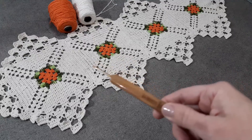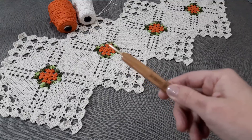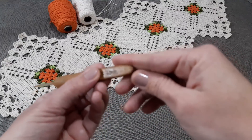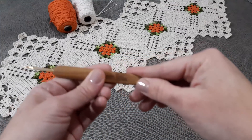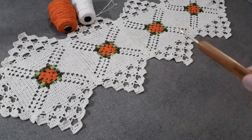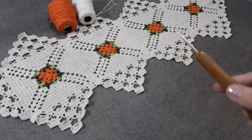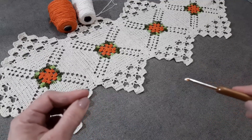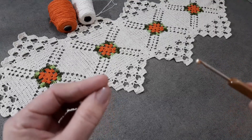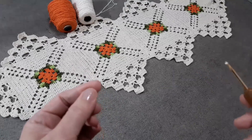Usei barbante cru, o barbante laranja que eu fiz o miolinho, e verde — um total de 650 gramas. E trabalhei com agulha de crochê de 3,5mm. Se você quer fazer o seu caminho de mesa maior ou menor, dá pra fazer. Ao longo do vídeo eu explico certinho pra quem quiser aumentar ou diminuir essa peça. Espero que vocês gostem. Se é a sua primeira vez por aqui, eu te convido para se inscrever e acionar o sininho para você não perder as novidades. Vamos lá dar início ao nosso trabalhinho de hoje.